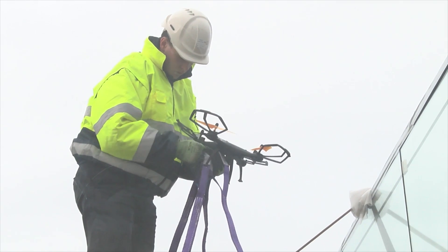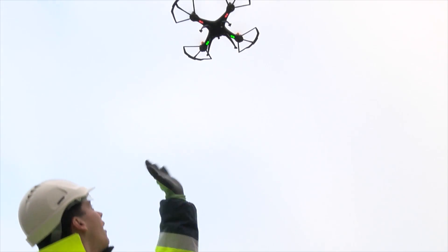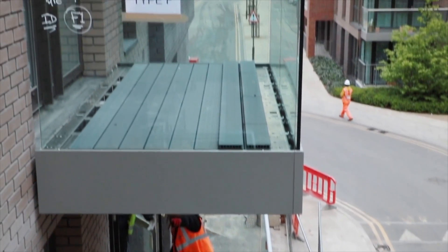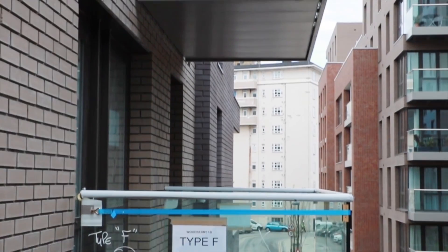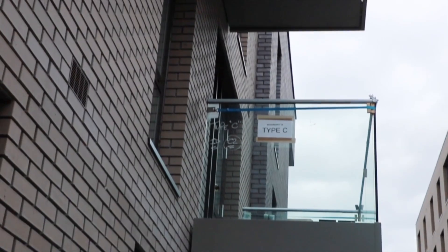Once square, the balcony is then brought tight into the building and secured with fixings. The drone is then unhooked from the lifting straps and is flown off, ready to bring in the next balcony. Using this new technology, Sapphire can install 10 balconies on a single drone battery charge, which not only helps the environment but also saves our clients money.